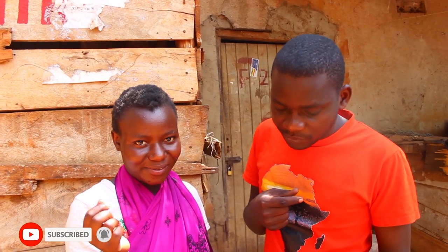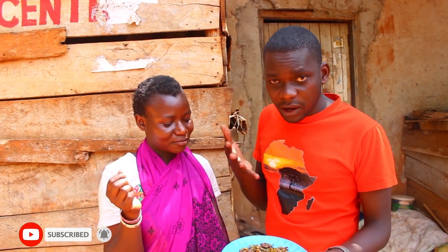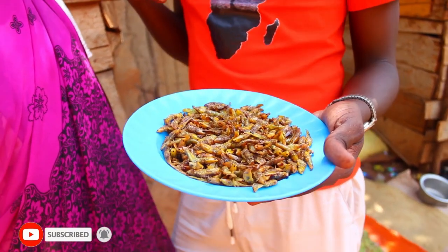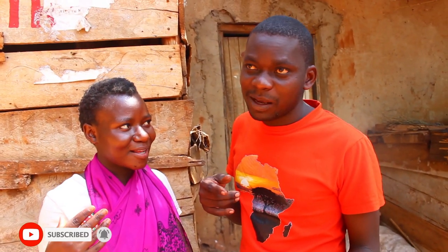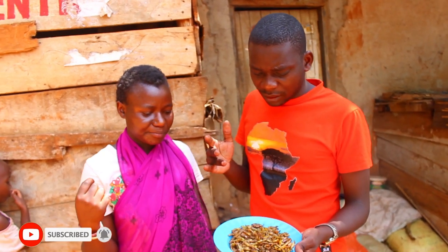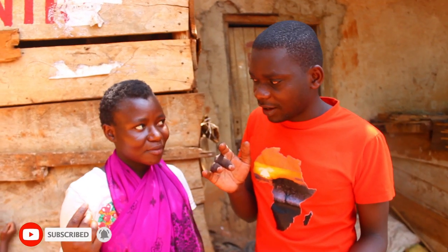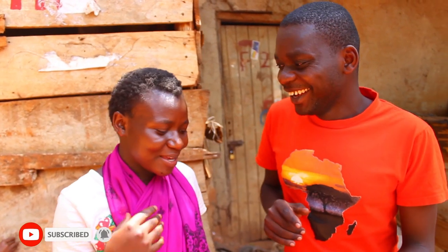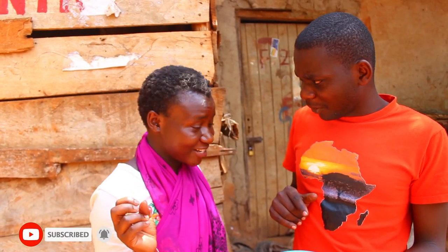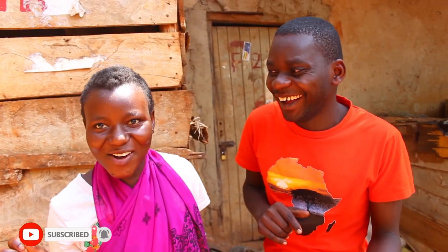I don't know how to explain it but it is oily. English is a problem — I wish I was speaking my mother tongue, I would explain to you much much more. It is oily and it doesn't have bones — no insects don't have bones. The way I have tasted it, it is the most delicious insect I have ever tasted. It's very delicious! Let me taste it again — wow, it is very delicious!